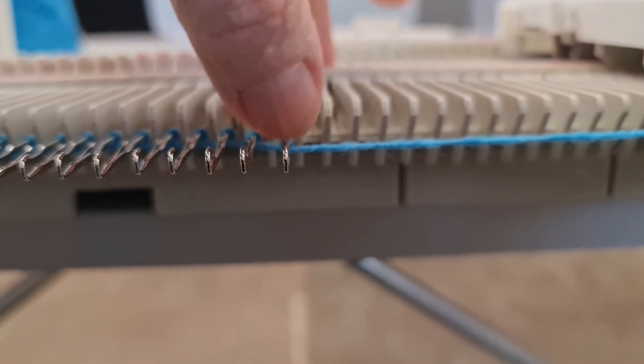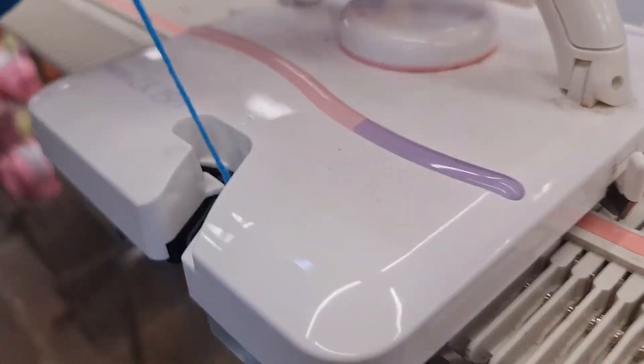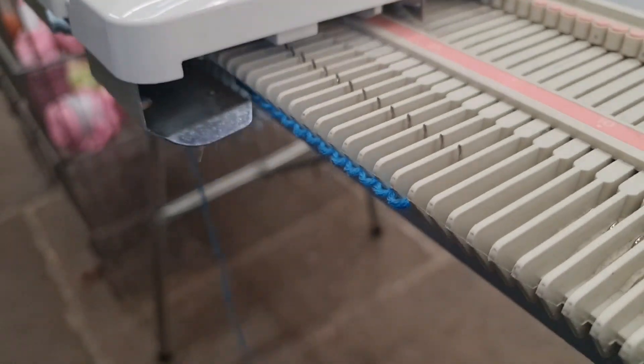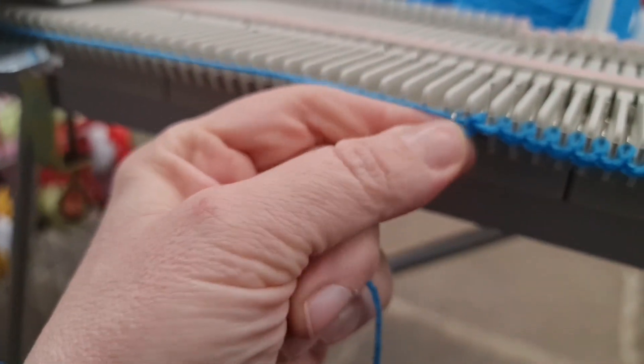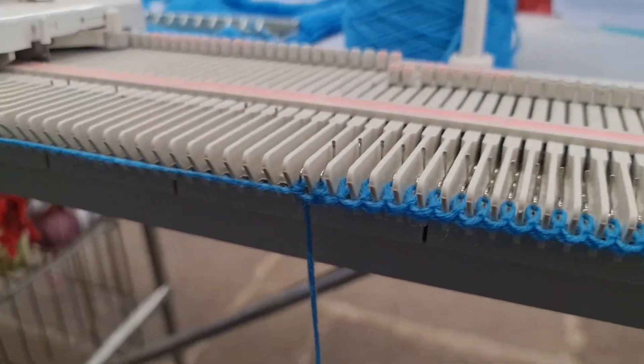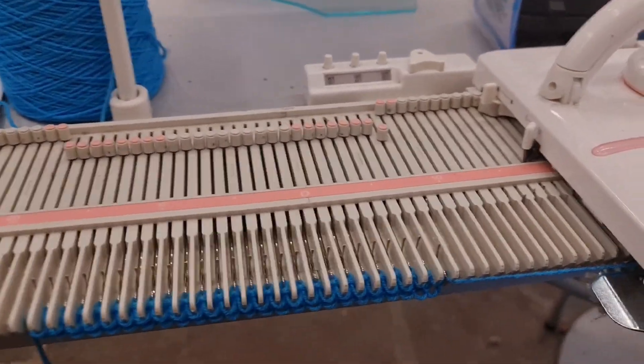It operates similar to a normal knitting machine, but I was amazed how sticky and jammy it felt to drive — to run the carriage across. It really was not a smooth operation, and my second surprise is coming up.